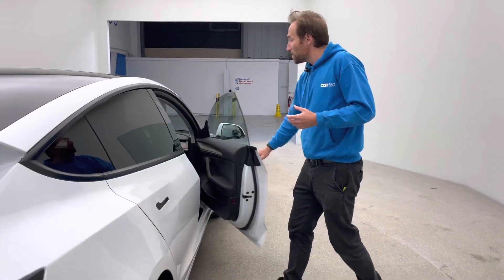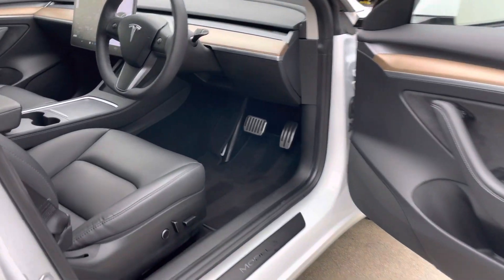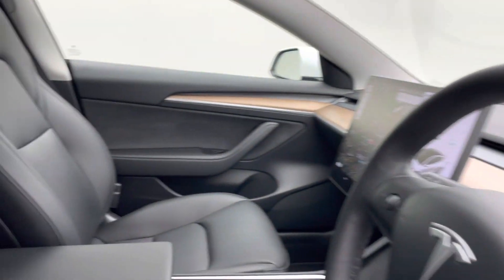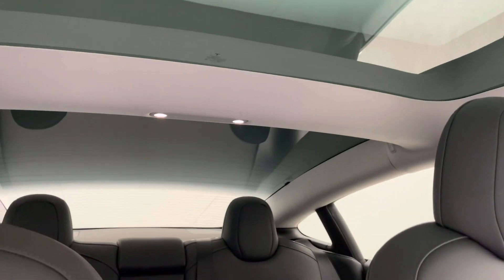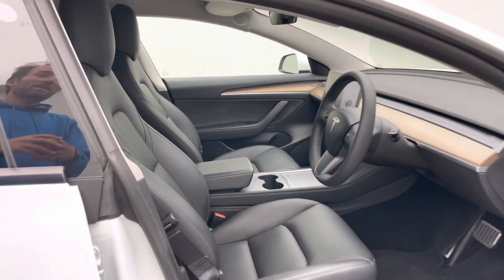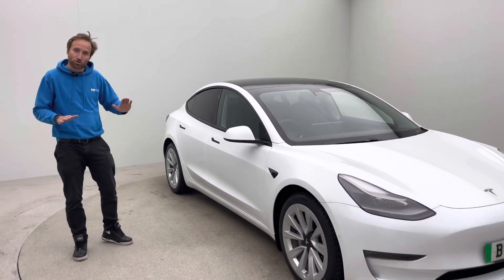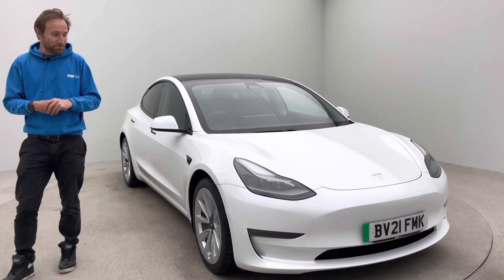In terms of features, the specification on these cars is absolutely unbelievable. As standard you have Autopilot — adaptive cruise and adaptive lane keep — so the vehicle will drive and keep in lane on the motorway, fantastic if you do lots of miles. You've got electric memory seats in the front, electric steering wheel, heated steering wheel, heated front seats, heated rear seats, DAB — the list goes on. Incredibly well optioned car. You also get wireless charging in this later vehicle, which is a nice feature, especially as the phone sits just underneath the satellite navigation unit — really handy if you're using Google Maps.